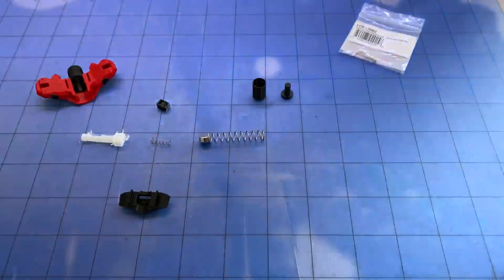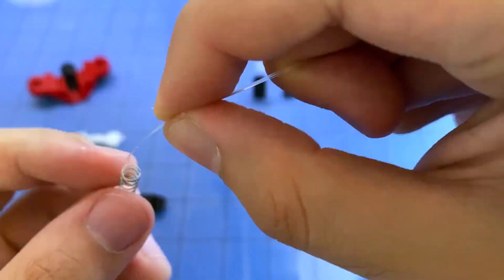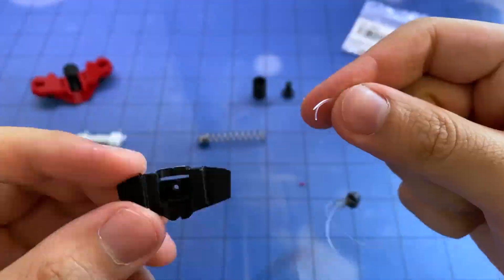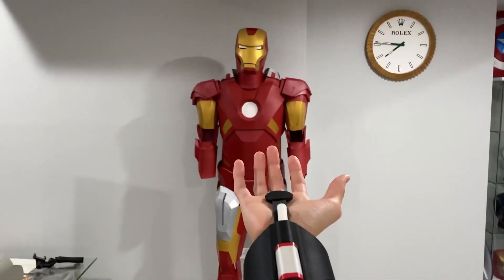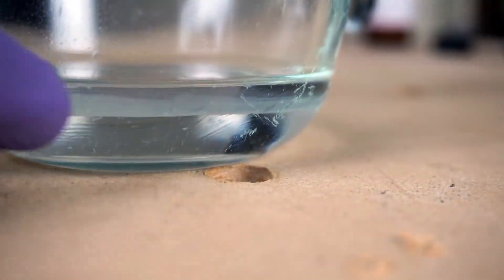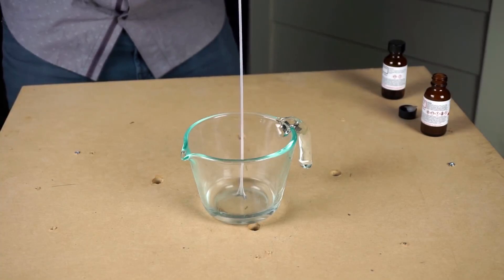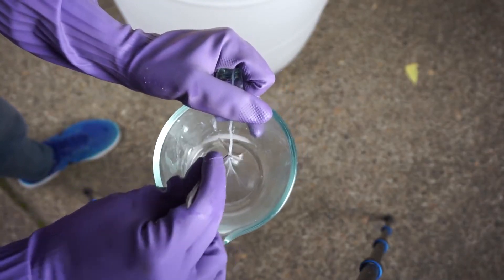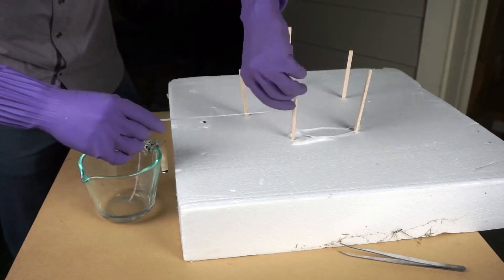But is it possible to create such a mechanism in real life? If we don't go into details, the general principle can be repeated, which is what makers on YouTube do regularly. Most likely, the device will not be as elegant and compact as in the movie, but it will perform its tasks in any case. More than half of the functionality of web shooters lies not in the mechanism of ejecting the web, but in the web itself — it is much more interesting to find out how realistic Spider-Man's web actually is.